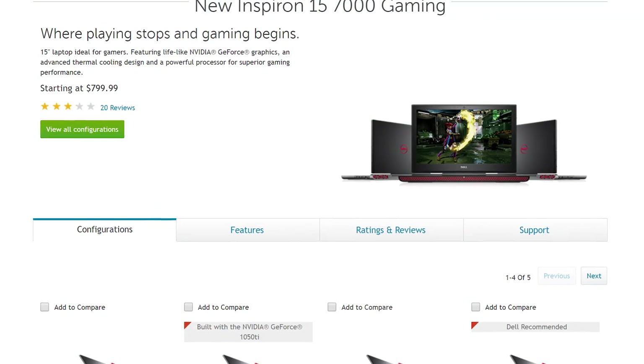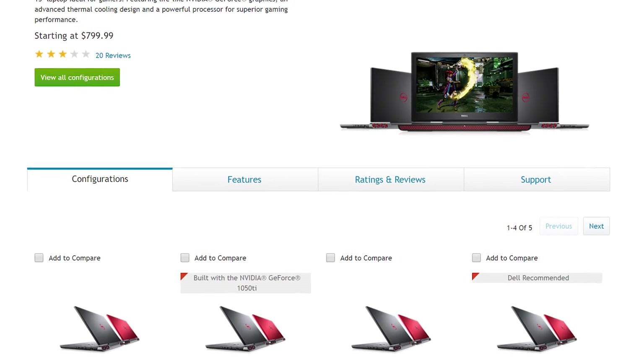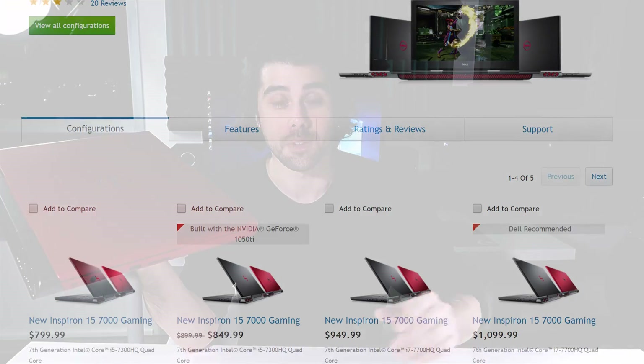This model sets you back $900. The base model with the 1050 sets you back $800, and there are configurations all the way up to $1,100. I will leave links in the description box down below if you're interested in viewing those different configurations.